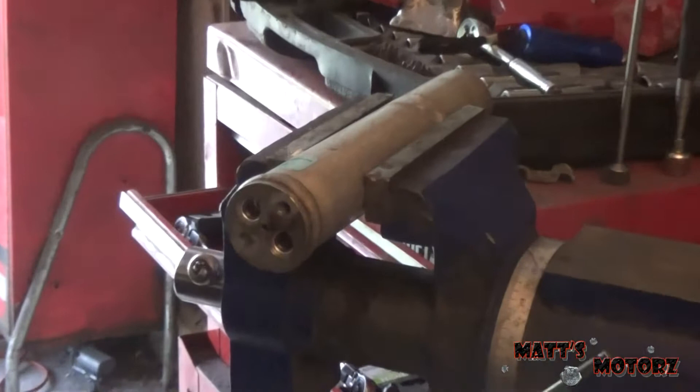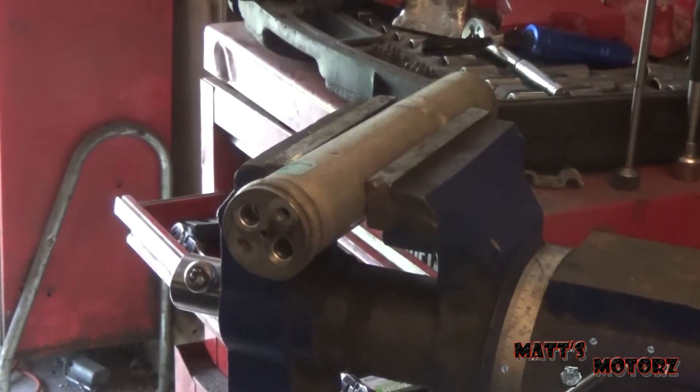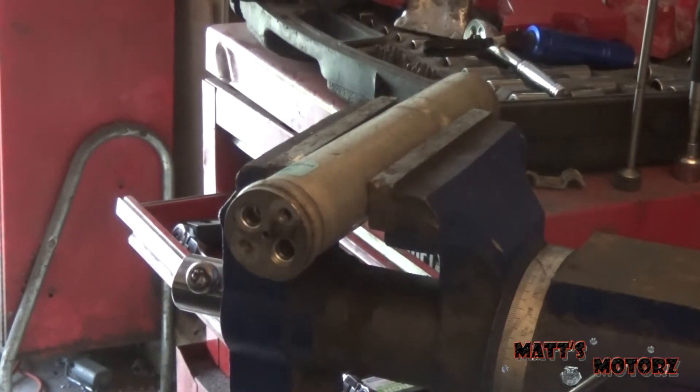In my last video I replaced the receiver dryer in this Lancer. I figured it would make a good video to actually cut one open and show you what's actually inside of it.